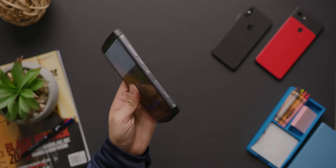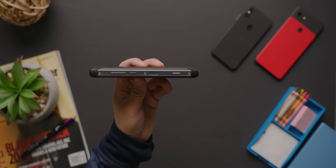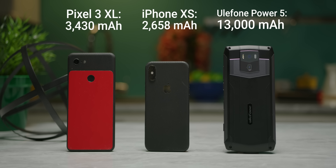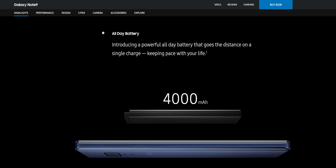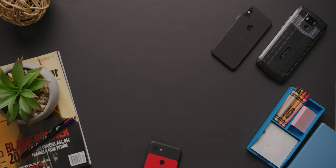13,000 milliamp hours — that's the advertised capacity of the Power 5, and it's in a phone that is utterly massive. To put that in perspective: the latest iPhone XS's battery is 2,600 milliamp hours, the Pixel 3 XL weighs in at 3,400 milliamp hours, and even the Note 9 — which Samsung advertises as 'all day' — has a mere 4,000 milliamp hour battery. That puts the Power 5 at five times, 3.8 times, and 3.25 times larger capacity than these phones, respectively. That's a lot of juice!